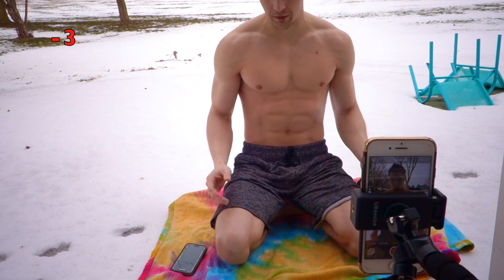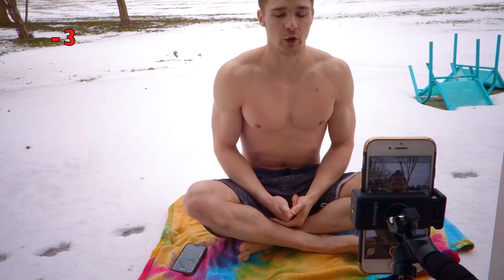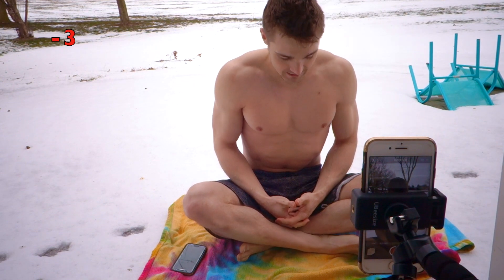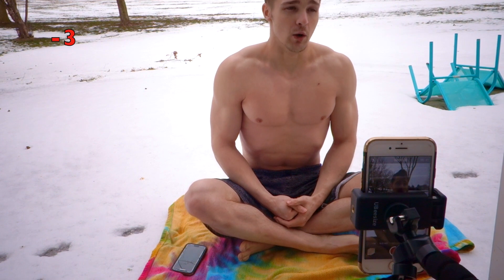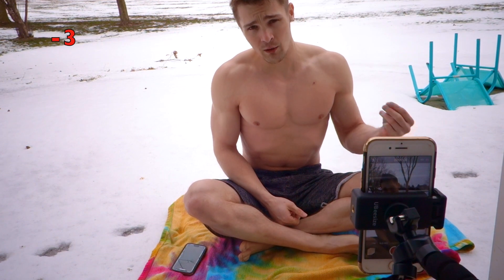Basically with this cold training method, what it is is your body gets exposed to extreme cold for a short amount of time. You try not to focus on the cold — you do breathing and it takes the cold away. You focus on that instead, and you train your mind to overcome pain and other things like that. It's just a good meditative practice.